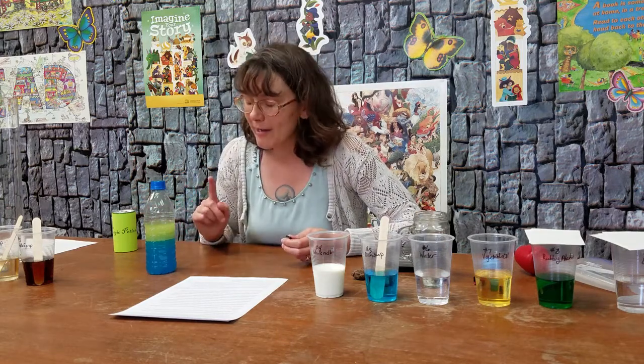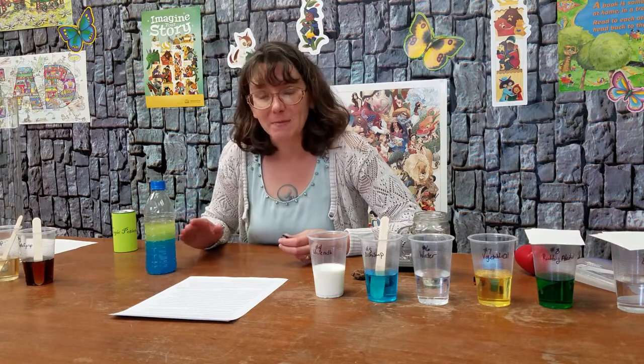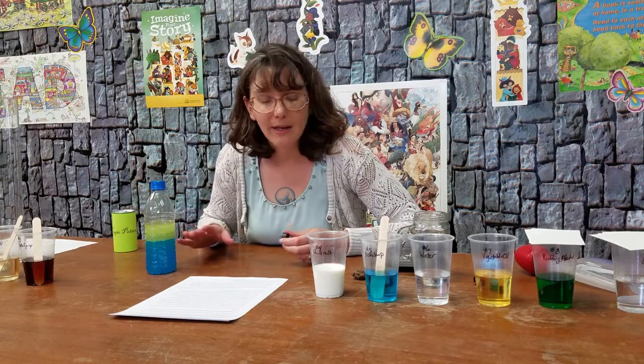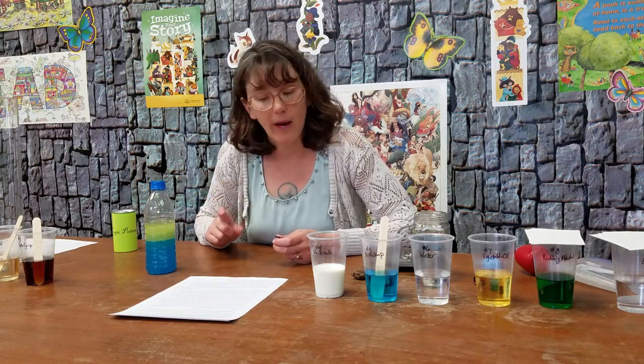Now, why does the oil float on top of the water? That is because of density — I brought up density with the magic dancing beads but we didn't talk about it, so let's talk about it now. Density is the relationship of something's size to its weight.